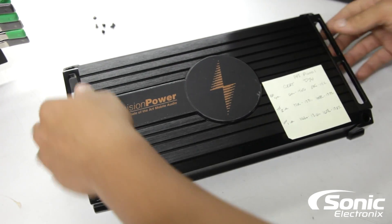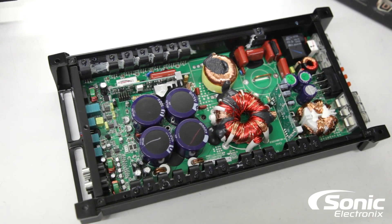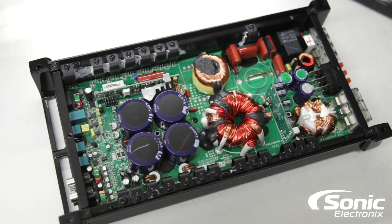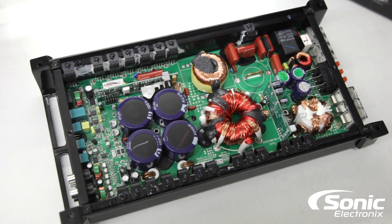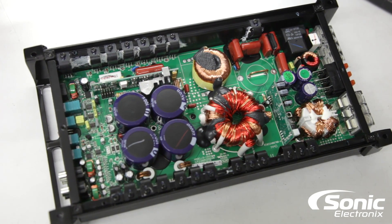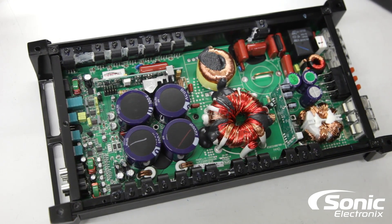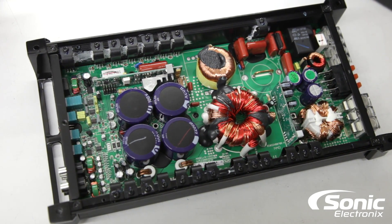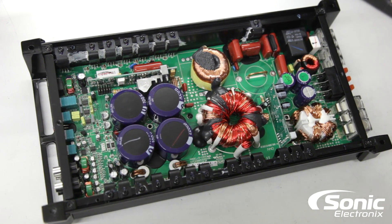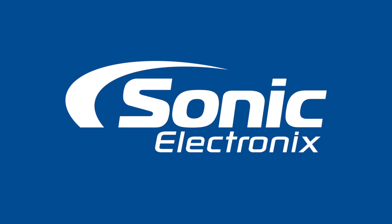That is the Precision Power PPI P1000.1 monoblock amplifier. If you haven't already seen it, be sure to check out our other video on the Precision Power P900.4 — that's the four-channel Class D full-range amplifier in the same lineup. As always, subscribe, and for more information on this amplifier please visit SonicElectronics.com. We'll see you next time.